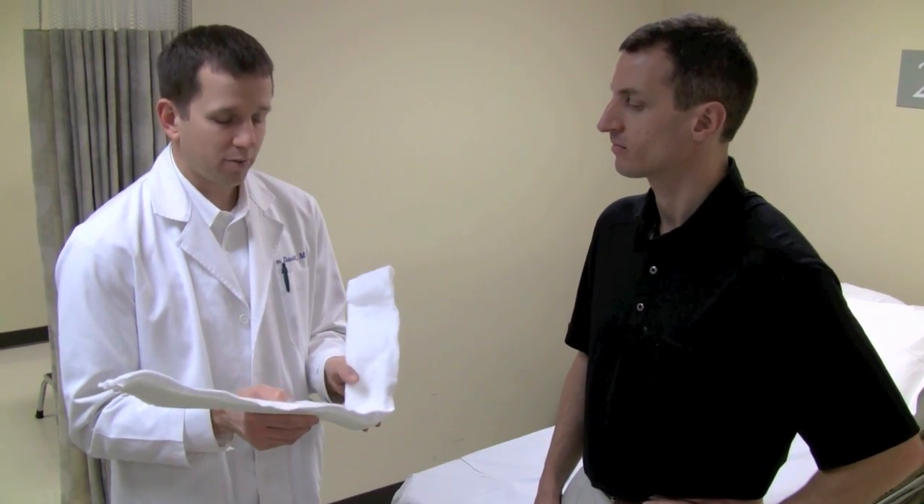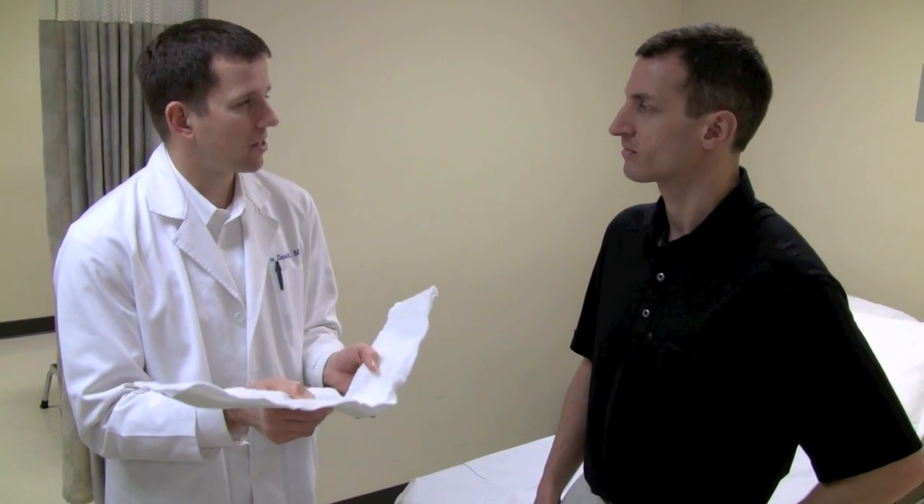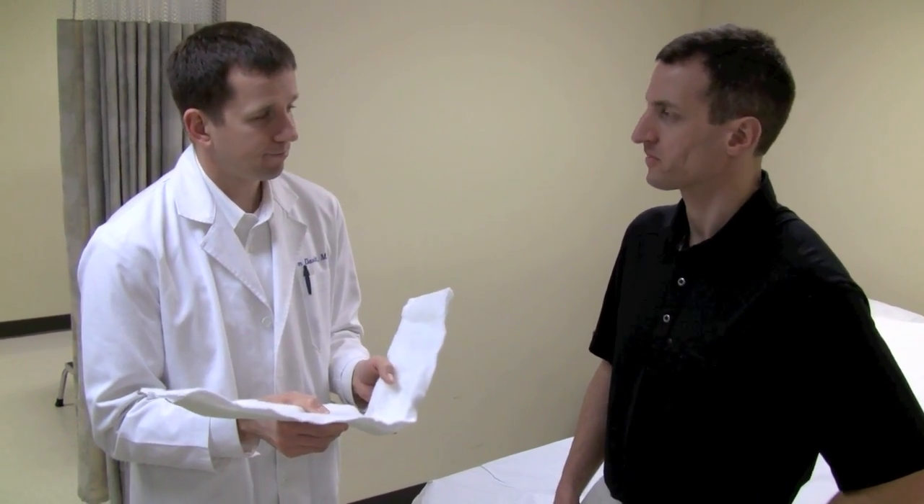For things like Achilles injuries, which are pretty common in the emergency room, it's great to have the foot down in a little bit of equinus because that just makes it more comfortable for them.